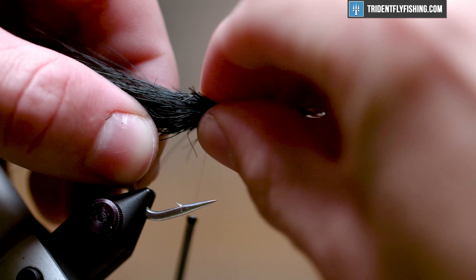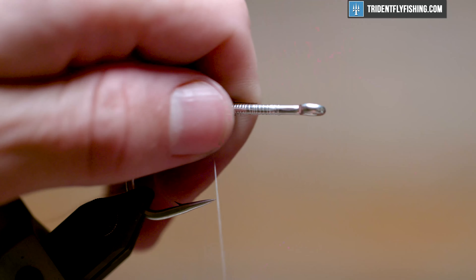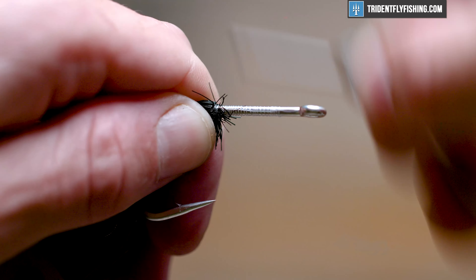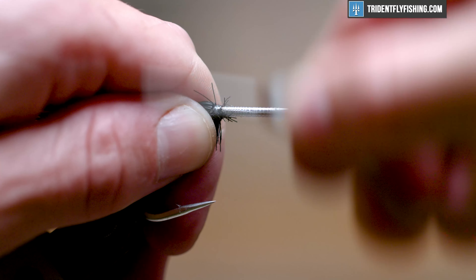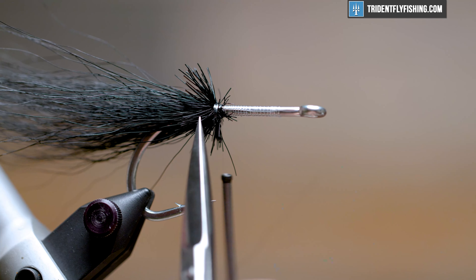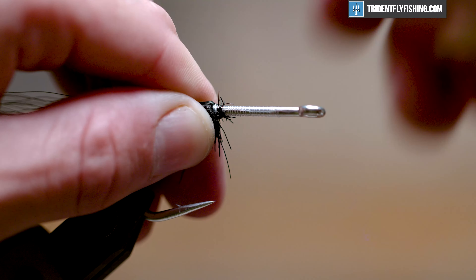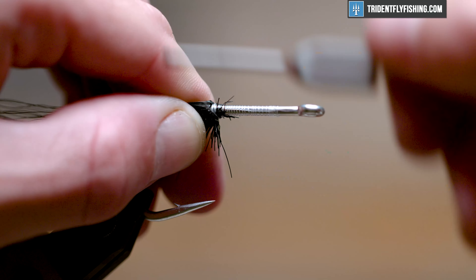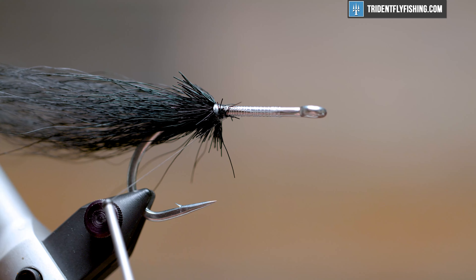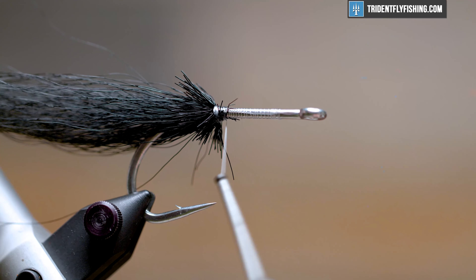Now I'm not going to clip these butt ends — what I'll do is pull them rearward and just get my thread in front of them, sweep them back. That's going to create a little bit of protection on that wrap right there. We're working with predatory fish, but it's also going to help add a little bit of bump for our feathers. We're going to put four feathers in for a tail — it's a supporting system for those feathers.